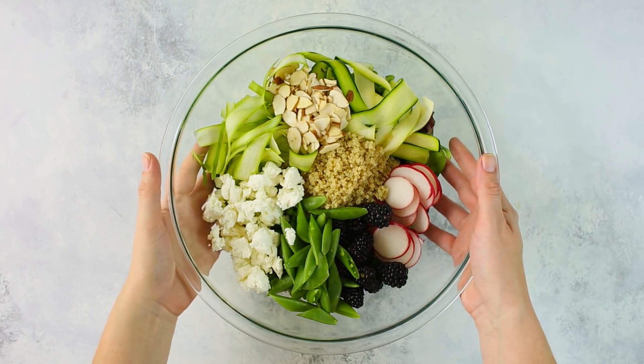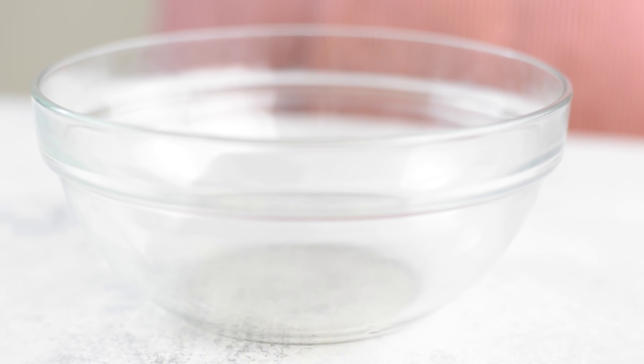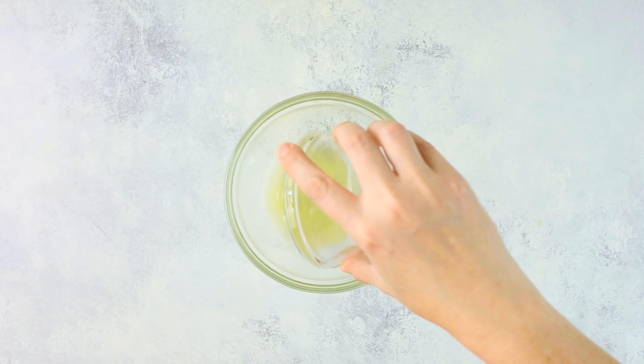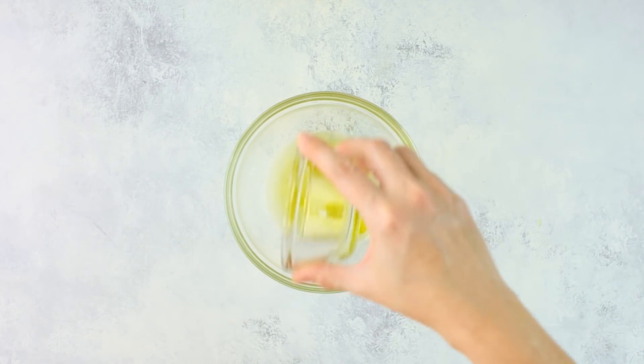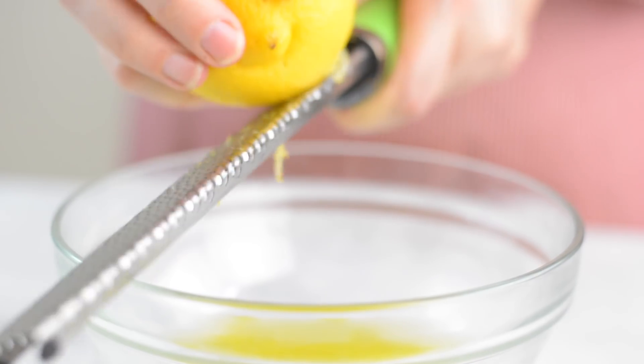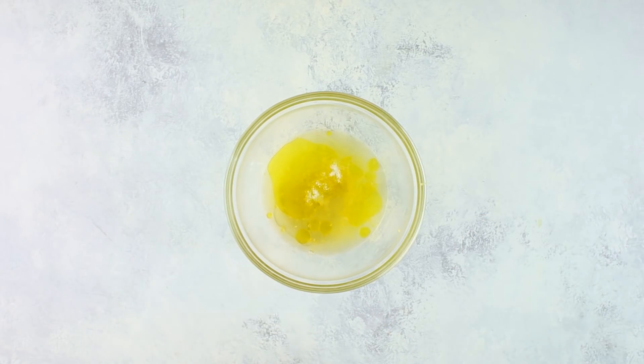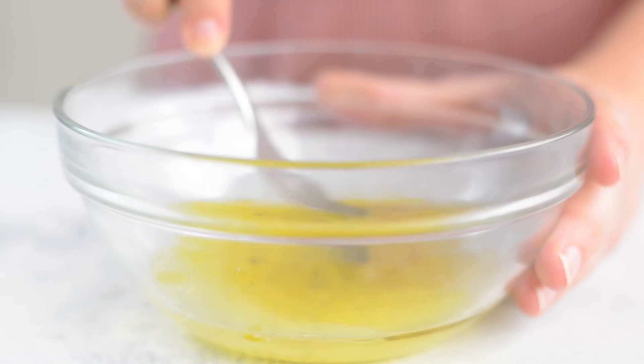Then we're going to set that aside to prepare our honey lemon vinaigrette. To make our salad dressing, in a medium mixing bowl, combine freshly squeezed lemon juice, rice vinegar, olive oil, lemon zest, raw honey, sea salt, and ground black pepper, and we're going to mix this together well.